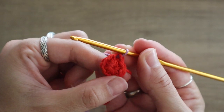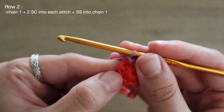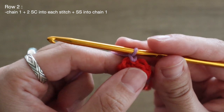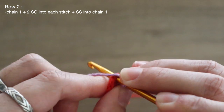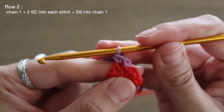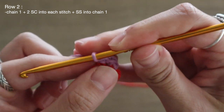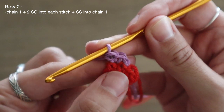I can start on my second row. After chaining one to make row two, I'm going to place two single crochets into every single stitch. I have eight single crochets sitting in my magic loop, so at the end of this row I should end up with 16 single crochets. I'm going to go right into my very first stitch and place my first single crochet, then going right back into that very same stitch I'll work my second — two single crochets sitting in that same stitch.